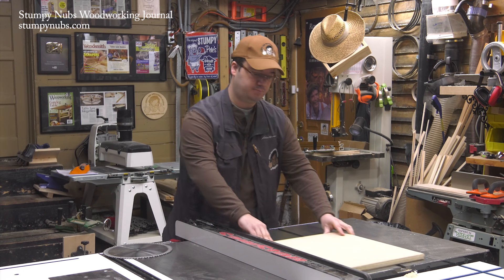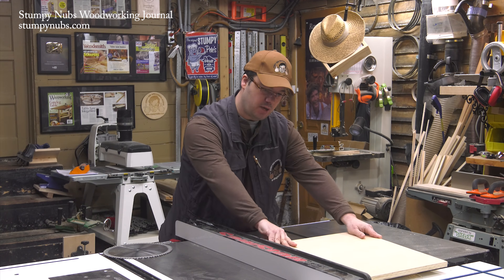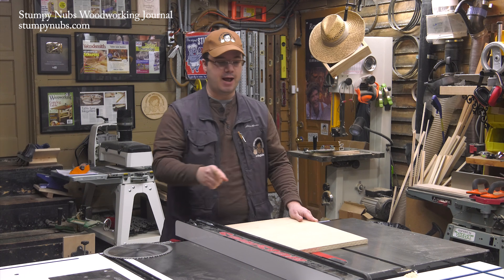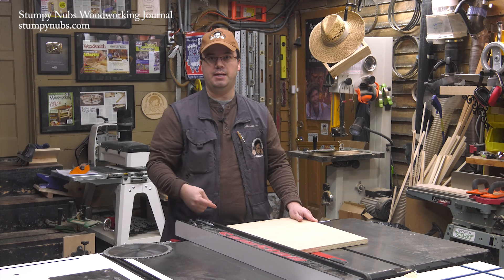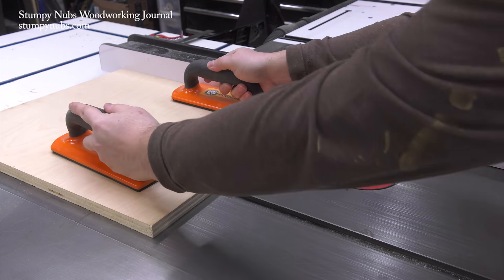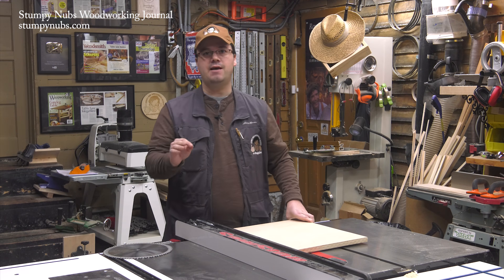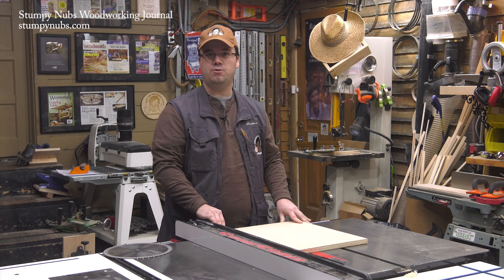But a backwards cut on a regular table saw pulling towards you provides nothing to counteract the pulling force of that blade, leaving you at the mercy of the blade itself. Even if that cut is very shallow and the pulling force is pretty light, it's never a good idea to give the saw that kind of control.